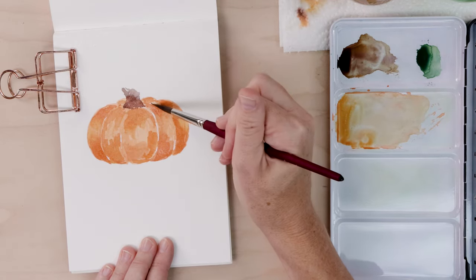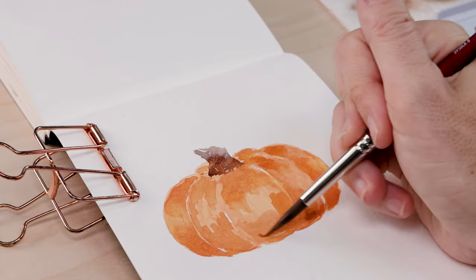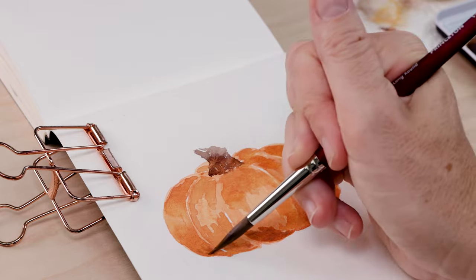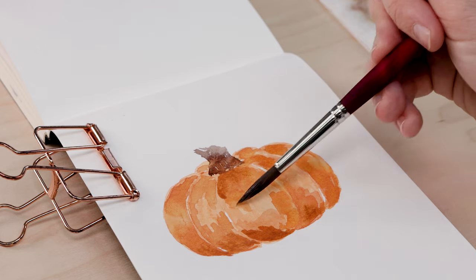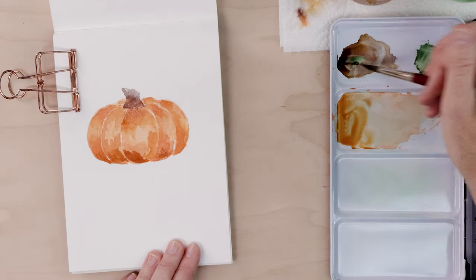I've mixed brown and light red into the orange on my palette and I just keep playing with it. You can go as dark as you like with those shadows — totally up to you. You'll know when it feels right. If it starts to get too wet and you're just getting too much pigment on the page, leave it alone and let it dry — you can always add more later.